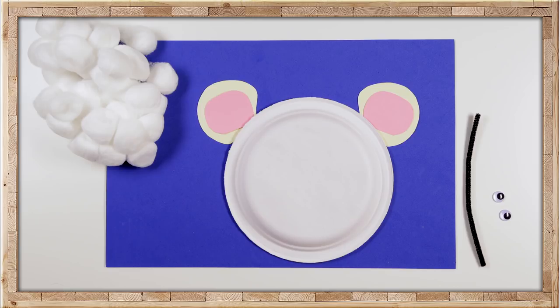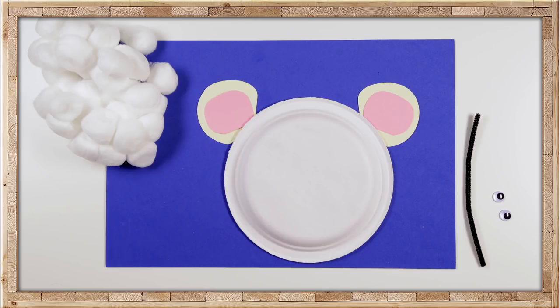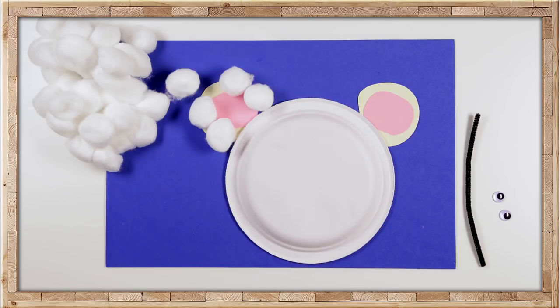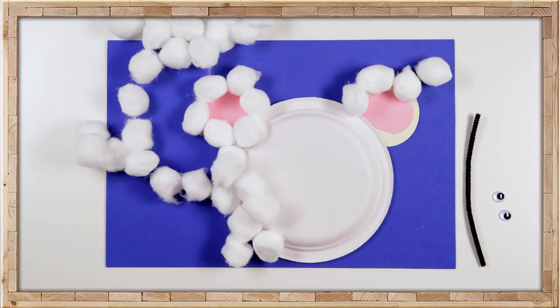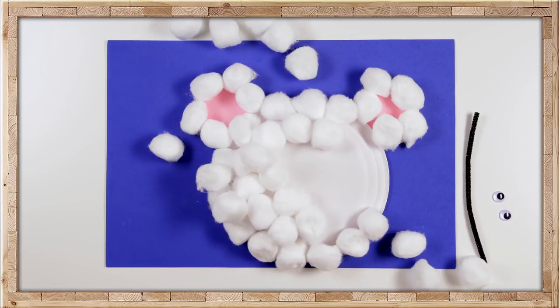Are you ready for the fun part? You get to glue cotton balls all over, around the ears and the entire plate. One by one — have fun with those cotton balls!